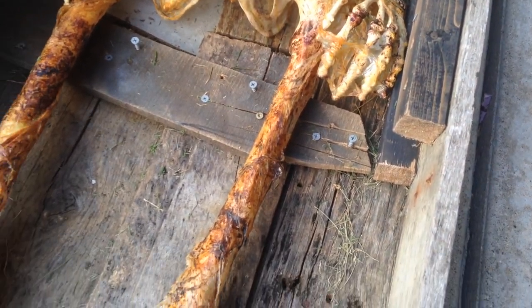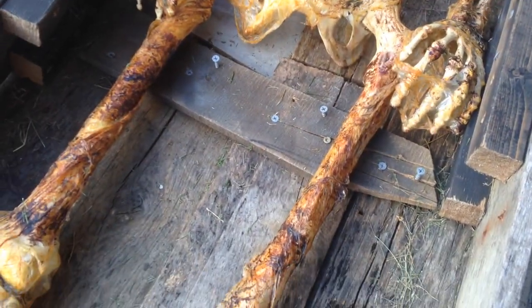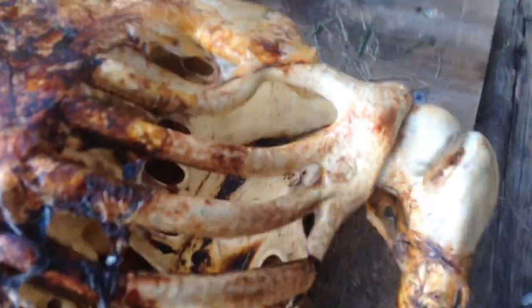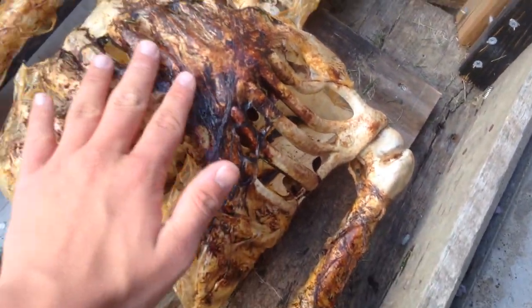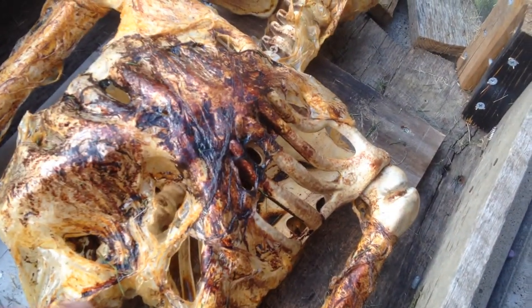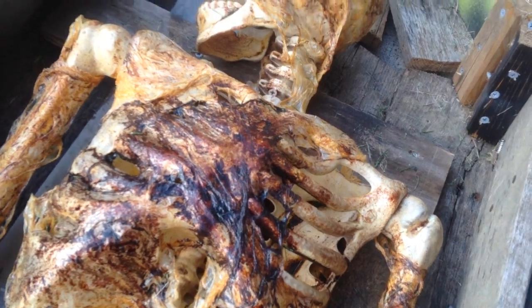Then I stained it with some old deck stain — four or five good coats on here. How I got the darker color was I put the brush into the bottom of the can, and all this dark stuff was there because I didn't mix the can up before I did it. At first it looked like blood, but now I got into it.